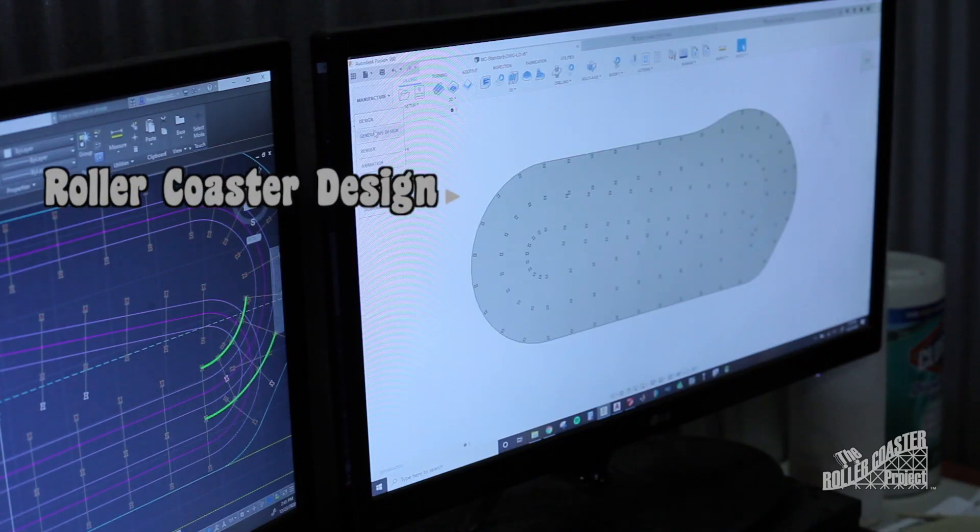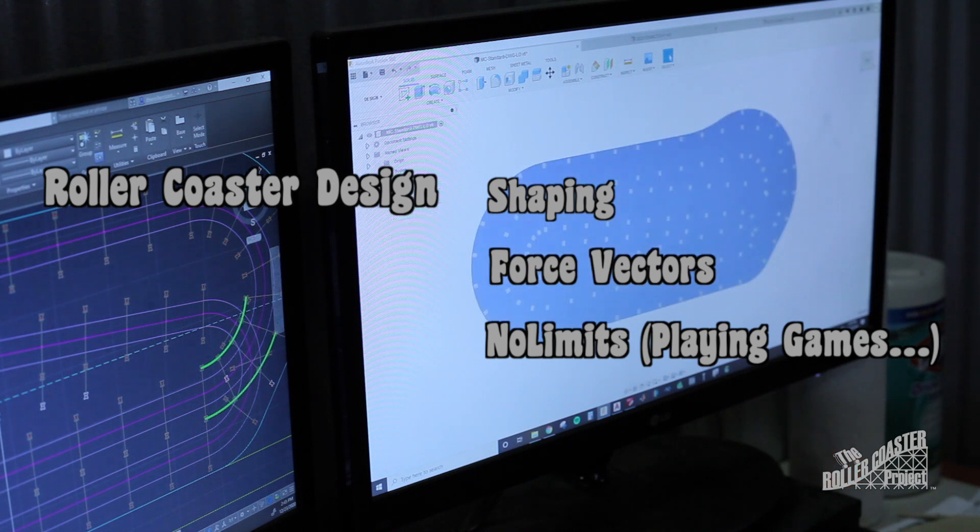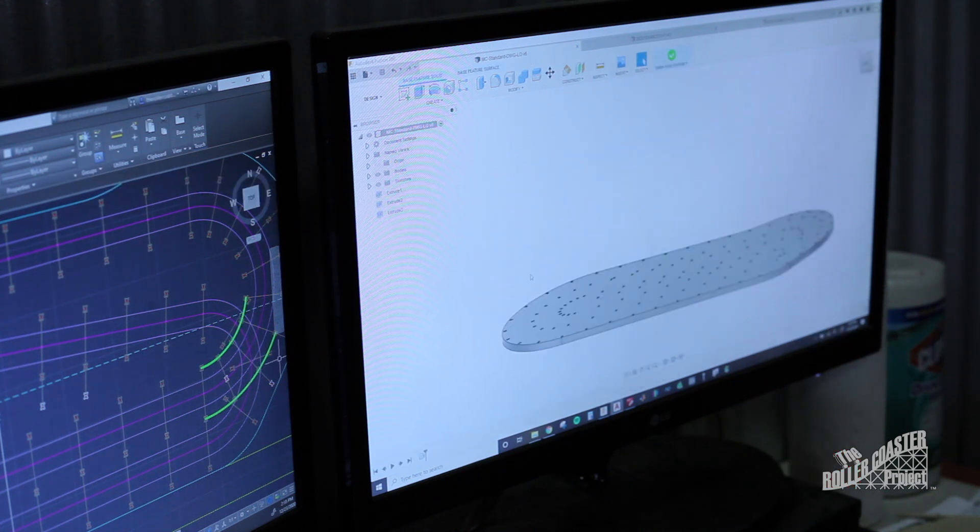When it comes to roller coaster design, there are a few schools of thought: positional shaping, force and vector kinematics, and if you're taking the easy route, No Limits — and have another company solve the math for you. No company specifically, when I say that.